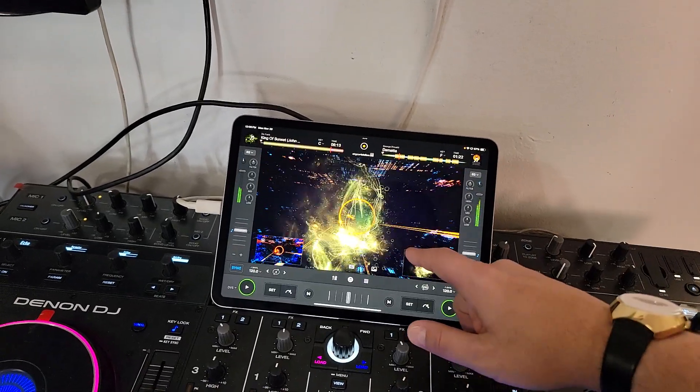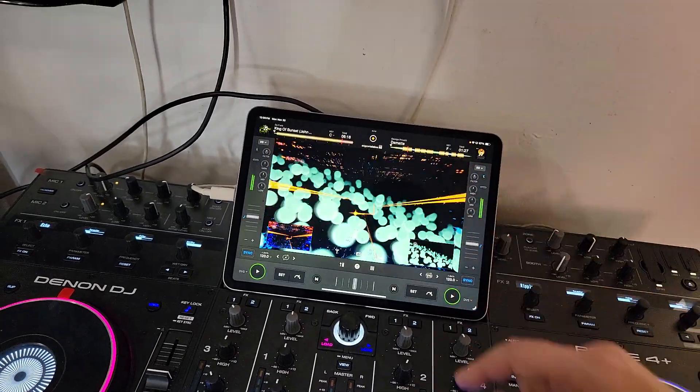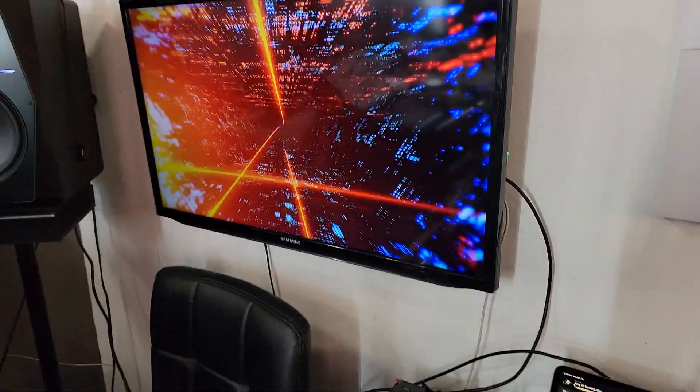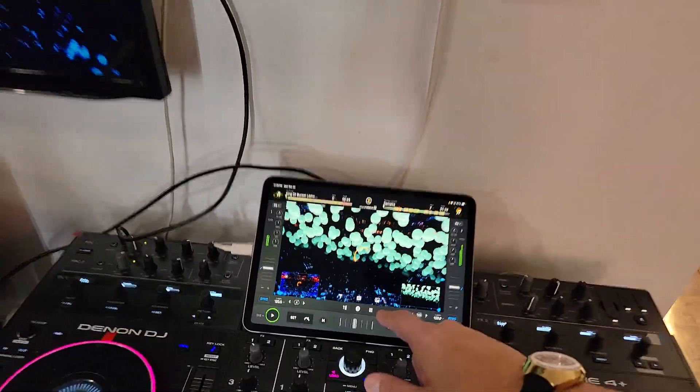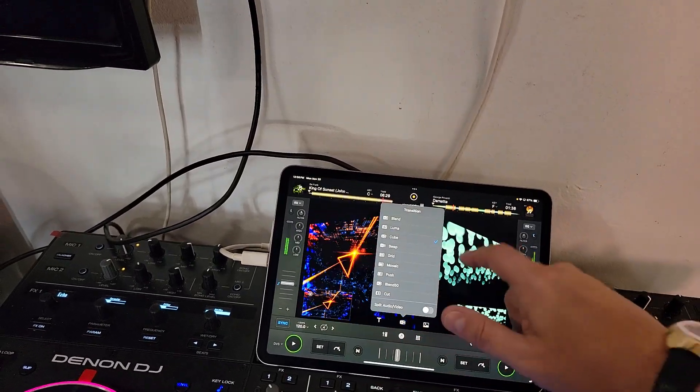You get all these visualizers to choose from — there's a pile and you can download more. And then when I cross over, you can change, put it to cube, let's say.